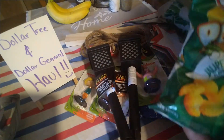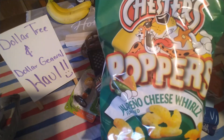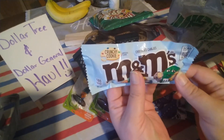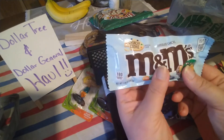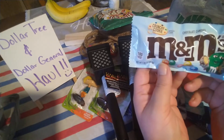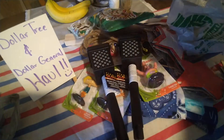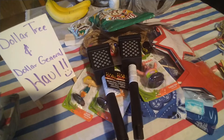Just a couple food items: I found Chester's Poppers — jalapeño cheese whorls — and I'd never seen these before. I did not find those at Dollar Tree, I found them at one of my local grocery stores. I also have crunchy cookie M&Ms. What I'm doing with some of these food items is setting them aside — my son and I are going to do taste test videos in the future, mostly Dollar Tree items. Be on the lookout for those videos!